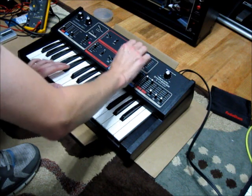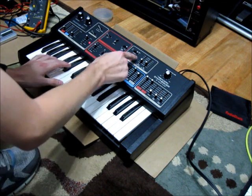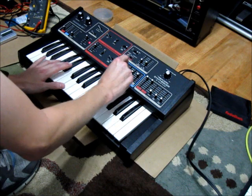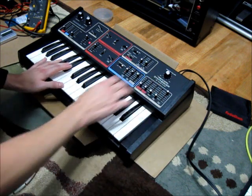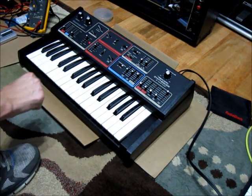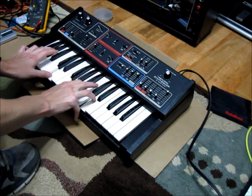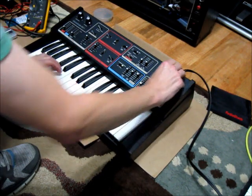And your different modes — you have this poly mode, which is really cool. It's kind of bland by itself, but when I do this...